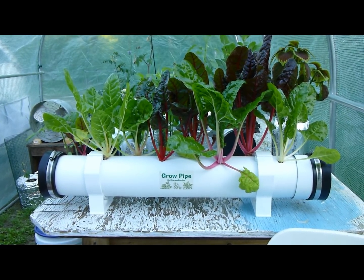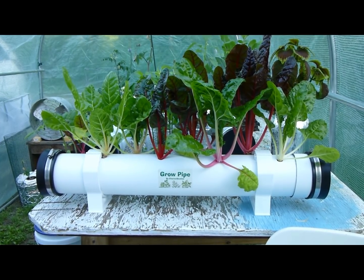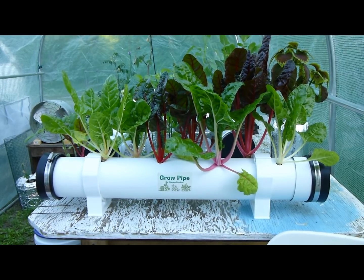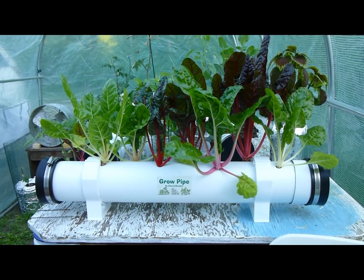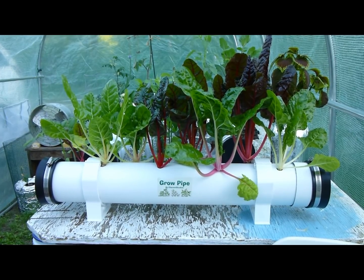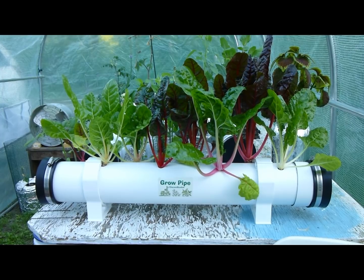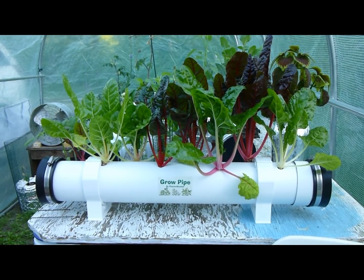For nutrients, I usually start the grow pipe when the plants are very small with one teaspoon of Maxi Grow per gallon of water. Then the next time I have to fill up the tube, from then on I use two teaspoons of Maxi Grow.